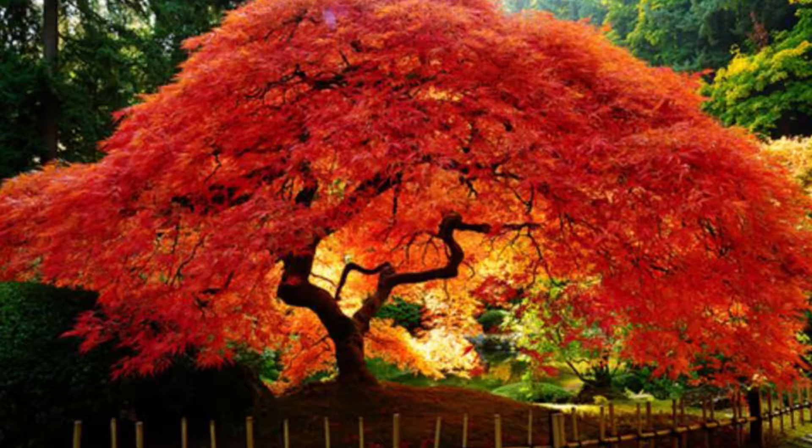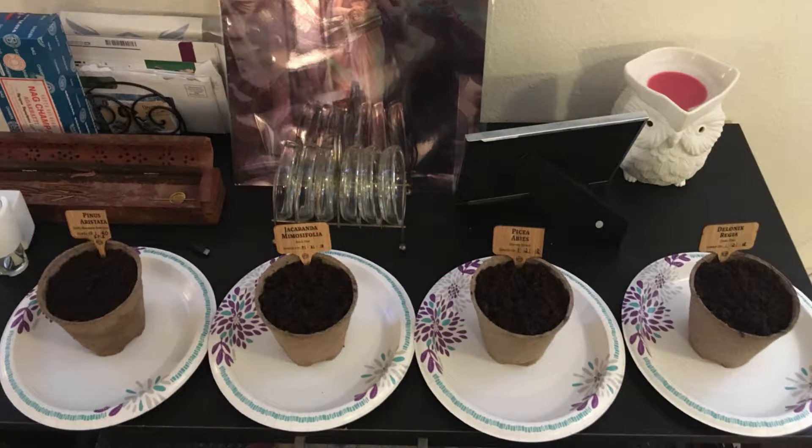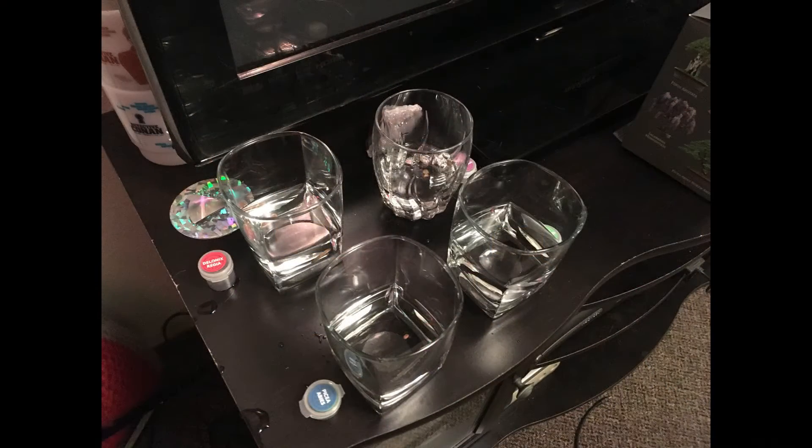I'll fully be honest — I have no idea what the fuck a flame tree is. But regardless, this is the start of me sowing the seed. What you have to do is let the seed sit — I thought it was like 24 hours but it's actually 36 hours.